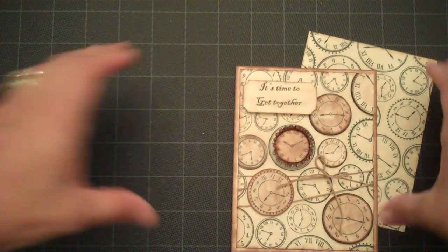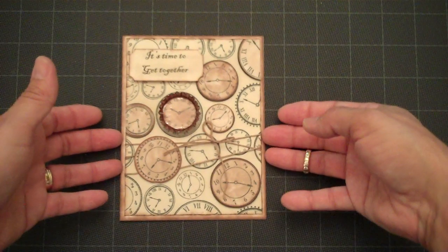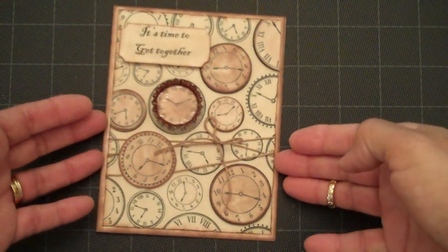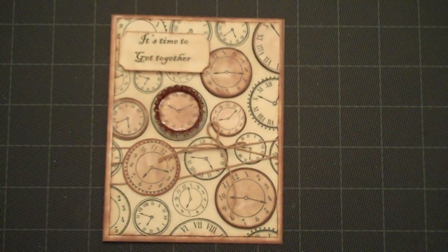So there we have today's card that I wanted to share with you. I'm just going to zoom in a little bit so you can get a better look. There we have today's project — thanks for watching.